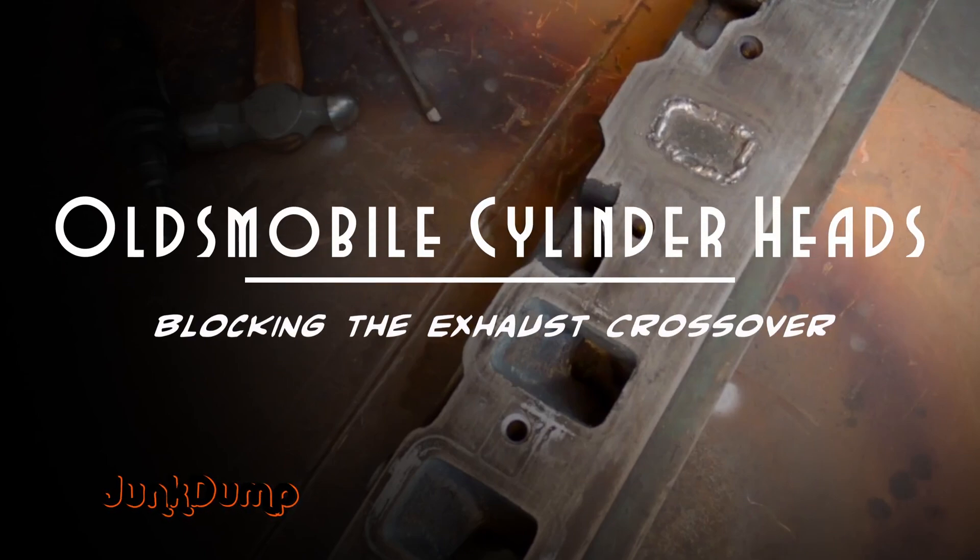Welcome everybody. It's Junk Dump here and this week we're going to talk about Oldsmobile cylinder heads and how to block those exhaust crossovers.